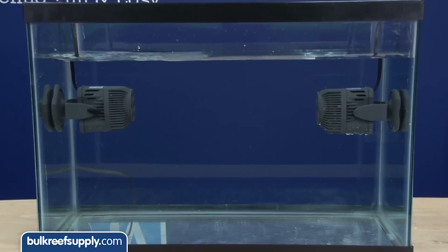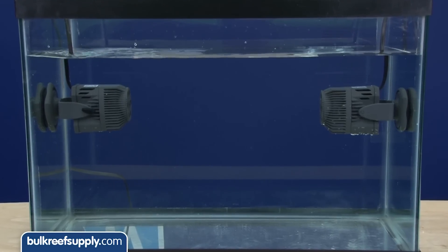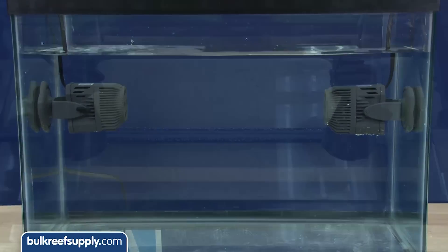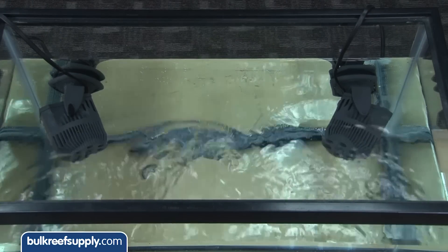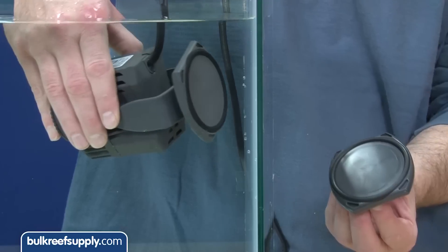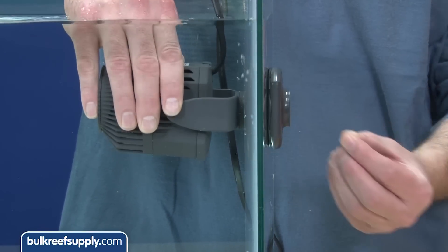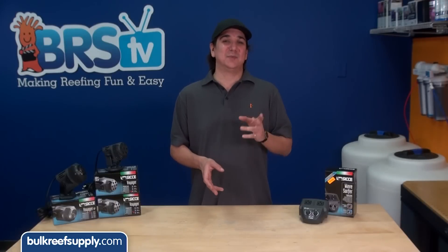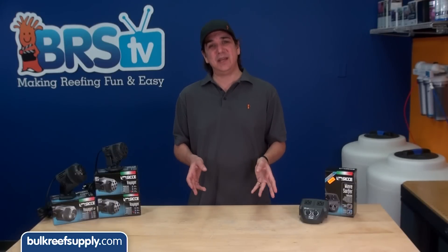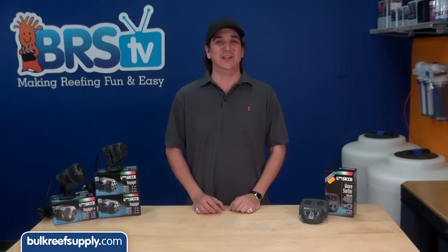Most reefers will install the two pumps in one of two places: on opposing sides of the tank aimed at each other, or on the back corners of the tank angled in where the pumps' flow paths would intersect. Place the pump inside the tank and put the magnetic pad on the outside to hold it in place. The Voyager bracket works on glass up to half an inch thick, and the Voyager HP works on glass up to three-fourths of an inch thick.